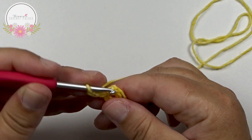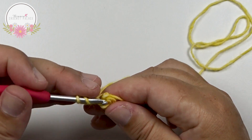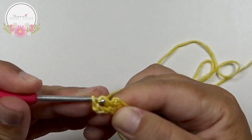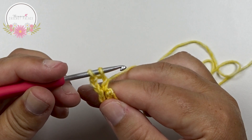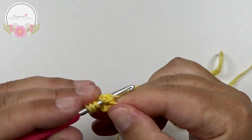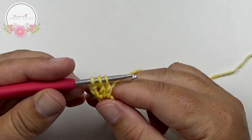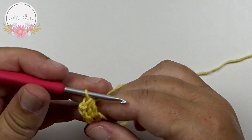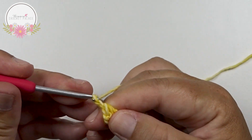Now here in the little circle you make 2 double crochet together. Yarn over and hook in that circle, grab your yarn, pull up, yarn over, pull through 2 — that's one double crochet knot complete. You have 2 loops on the hook. Do this again: yarn over in that same circle, grab your yarn, pull up, yarn over, pull through 2. Now you have 3 loops on the hook. Yarn over and pull through all 3 loops in one go.